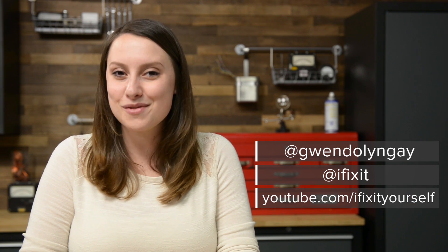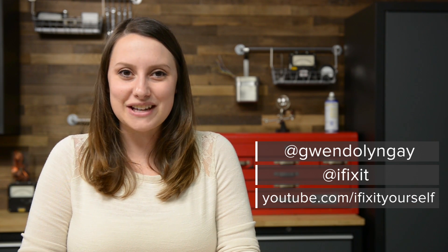For reassembly, we recommend you follow the step-by-step guide on iFixit.com in reverse, or you can watch the MacBook Air reassembly video on our channel. You can find all the parts and tools you need for this and many other repairs at iFixit.com. Let us know how it goes — you can find me on Twitter at Gwendolyn Gay, or follow iFixit at iFixit. Don't forget to subscribe to our YouTube channel to stay up to date on all our latest teardowns and repair videos, and give us a like on Facebook at facebook.com/iFixit.